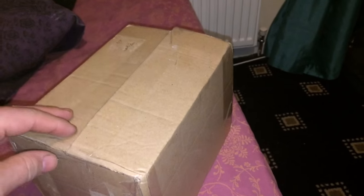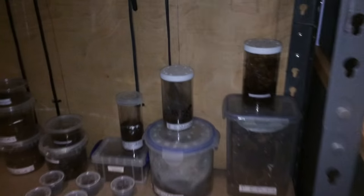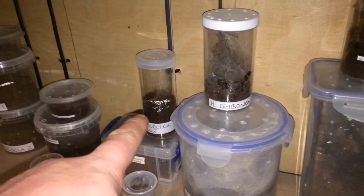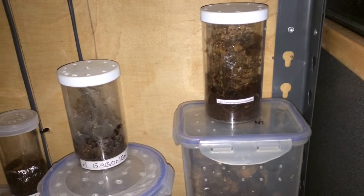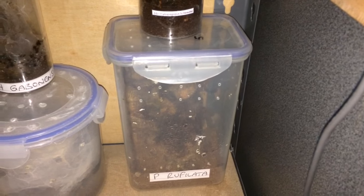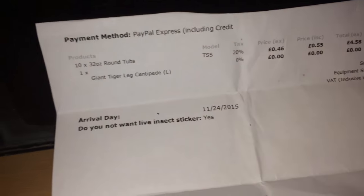In here I have some 32 ounce deli cups, just for my arboreal tarantulas. When they're probably a bit bigger I'll re-house my H. Gigas sonensis, my Chilobrachys sp. Electric Blue and my C. Shoidii — which is just there. I might re-house the P. Rufilata as well but I'm not too sure these containers will be big enough.